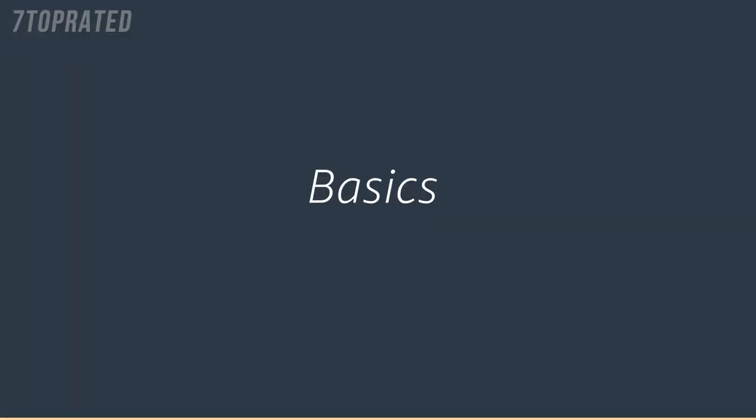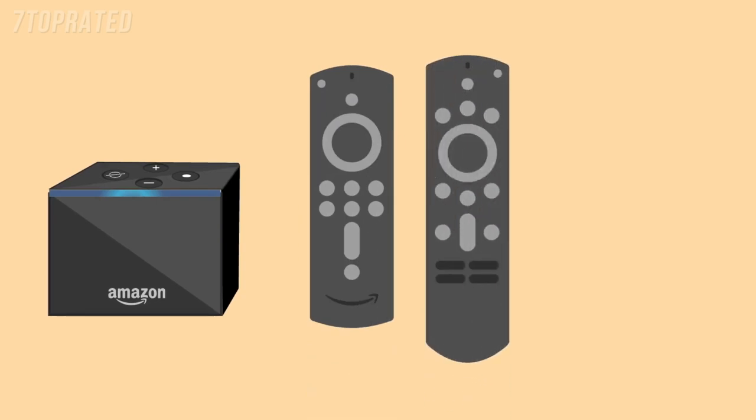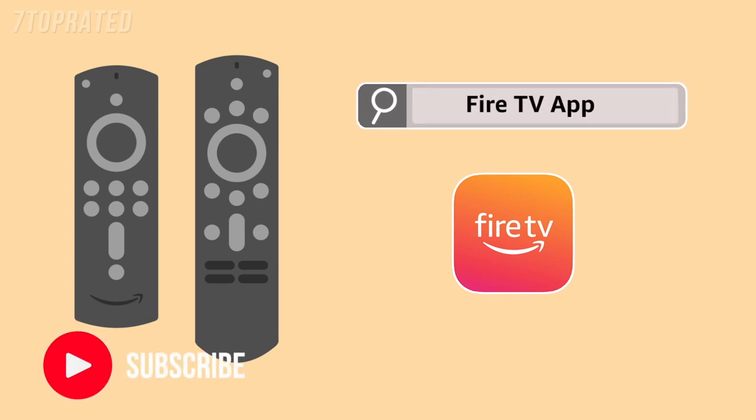You can control your Fire TV Cube with hands-free Alexa voice commands, the Alexa voice remote, or the Amazon Fire TV app. Use a compatible device to search the app store for 'Fire TV app,' then follow the instructions to download.